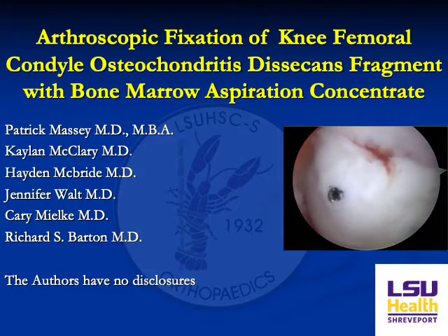This video will review arthroscopic fixation of a lateral femoral condyle osteochondritis dissecans fragment with bone marrow aspiration concentrate.